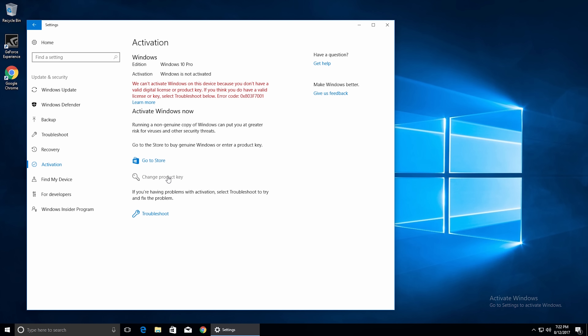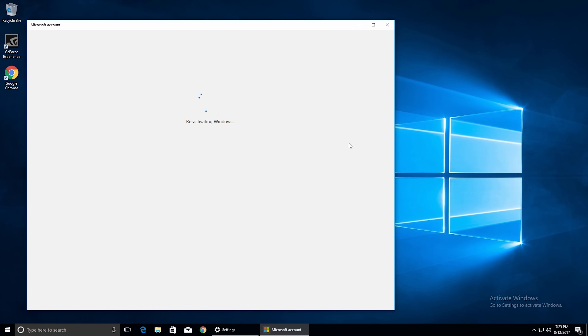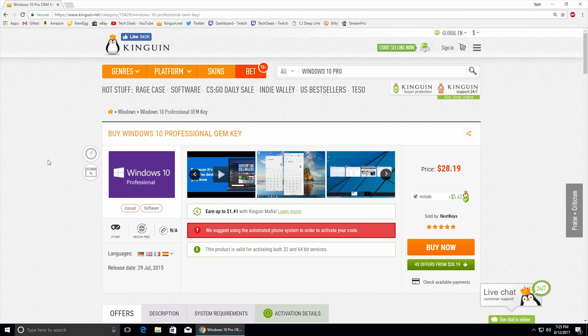Next we need to activate Windows. If you see 'Activate Windows' in the bottom-right corner, go to Start > Settings > Update & Security > Activation. Click 'Change your product key,' type in your key, click Activate, and Windows will be activated. For inexpensive Windows 10 keys, there's a link in the description to Kingwind.net — under $30. Look for sellers with five stars and tens of thousands of transactions completed, and buy from those established sellers to have far fewer problems.